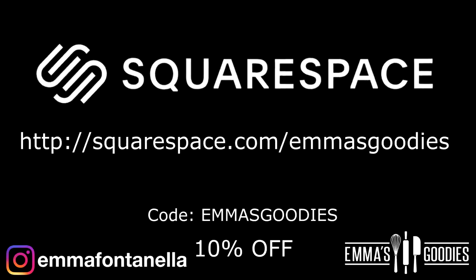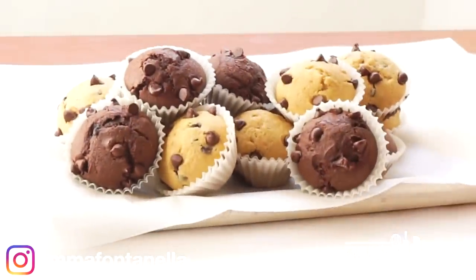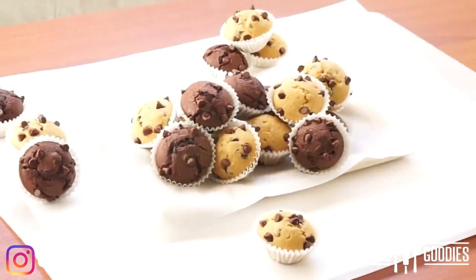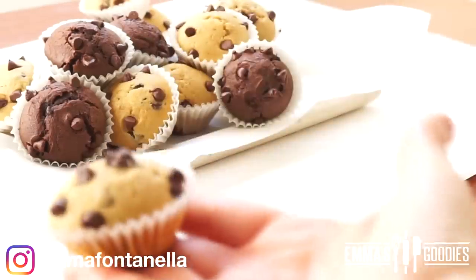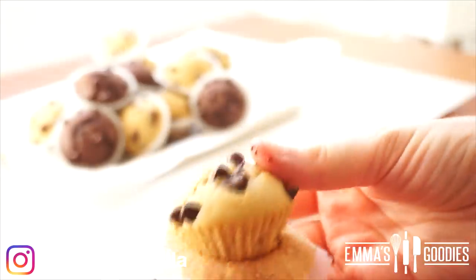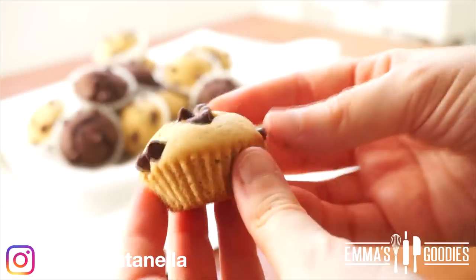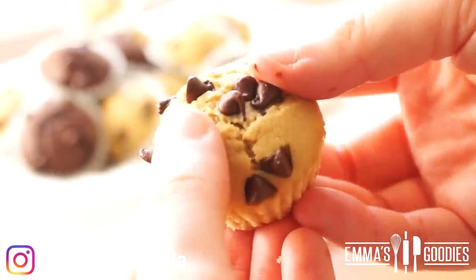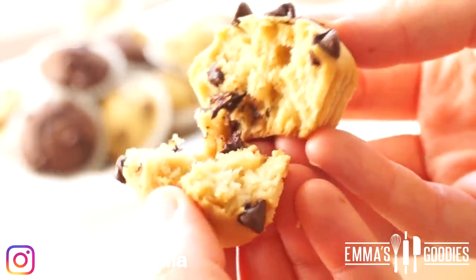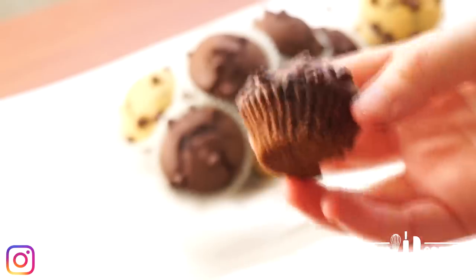Let these cool completely and enjoy. I'm not even going to lie — I did eat these all in one sitting, so consider doubling the recipe so you have some to share with family and friends or to have the next day. These are great to put in a lunchbox or if you're on the go. They're incredibly soft and absolutely delicious.